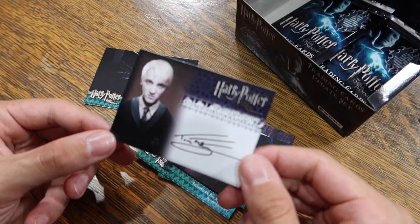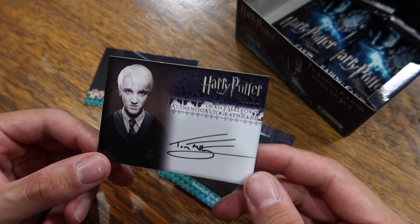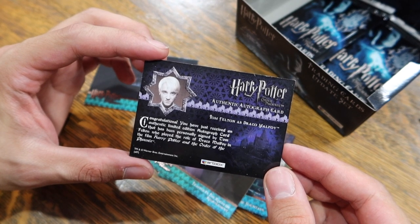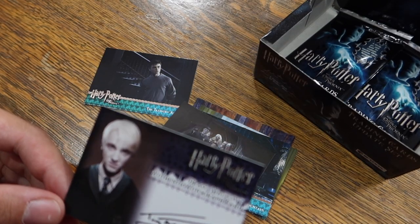Let's take a look at Tom Felton's autograph. I was getting so nervous that we weren't going to pull anything, and then bam — we pull Tom Felton. On the back it says: 'Congratulations! You have just received an authentic limited edition autograph card that has been personally signed by Tom Felton, who played the role of Draco Malfoy in the film Harry Potter and the Order of the Phoenix.' I'm going to update Instagram right now — I pulled something really magical. I literally cannot believe this.